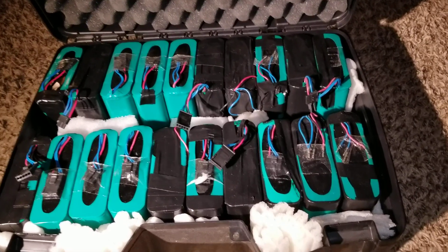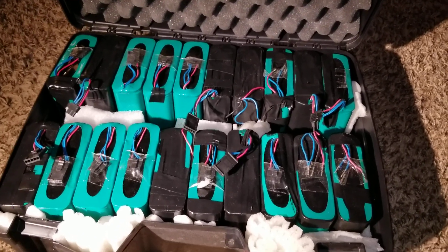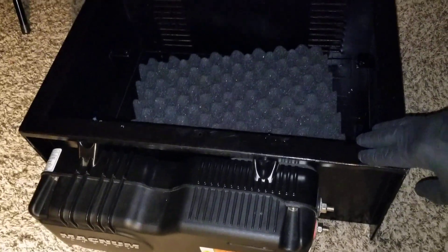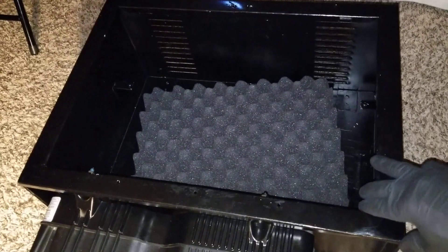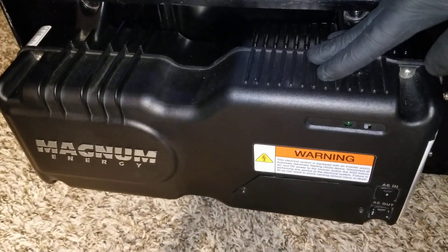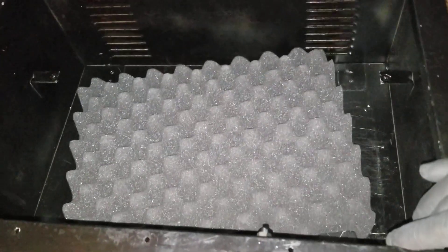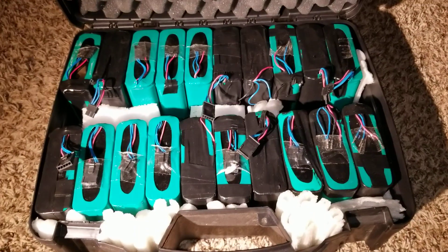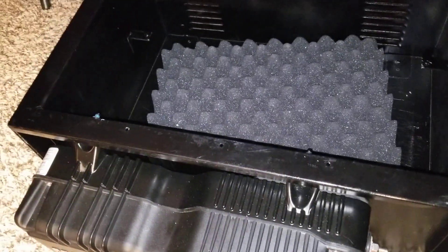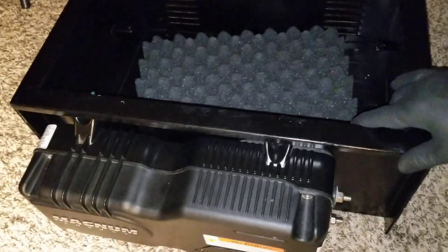I'm thinking about moving to the other box I started a project with first. Check this out — you can see how I designed this box that I painted. It came from a radio station or studio and was a rack for electrical or musical equipment. I already mounted a Magnum 600 watt PSI inverter, 12 volt. I'm thinking about transferring the batteries in here to make something safer with more room, since this one is getting packed tight. I'll also put some caster wheels on it.